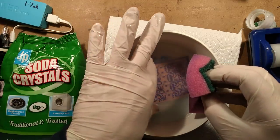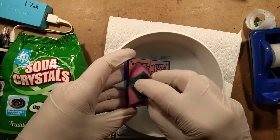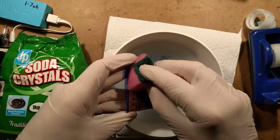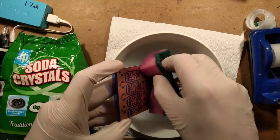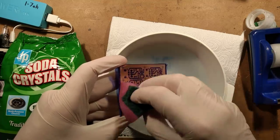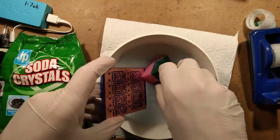But you also don't want to stop too soon because there's a risk you might not have got all the material off. If you put it in the etchant with tiny traces of material remaining, it will stop etching at those points. So it's worth getting it all off and then leaving it a bit longer in the developer just to ensure it's fully developed.